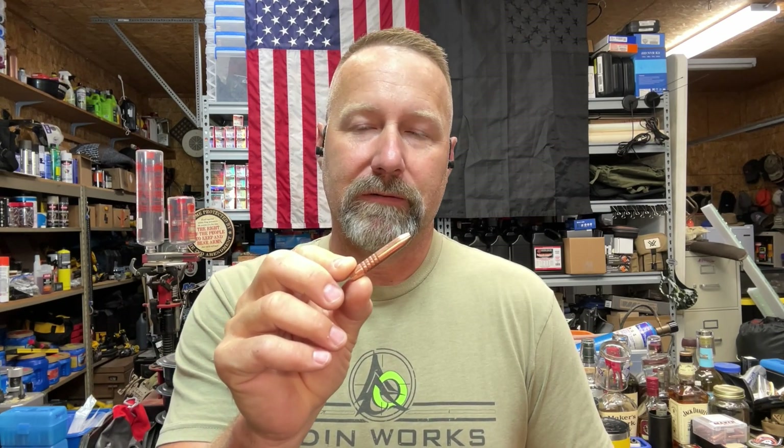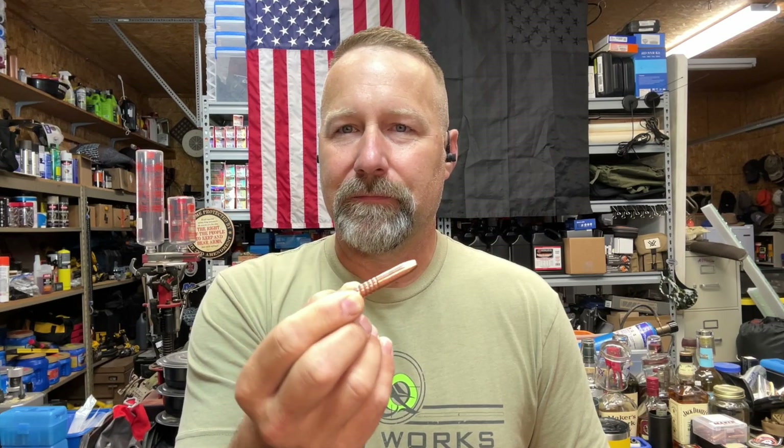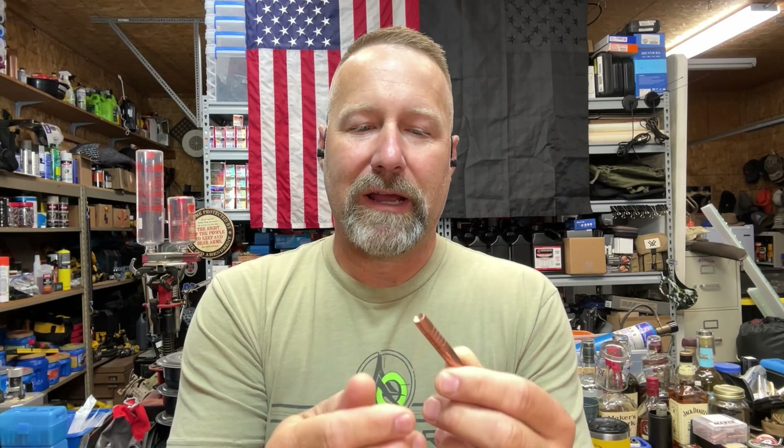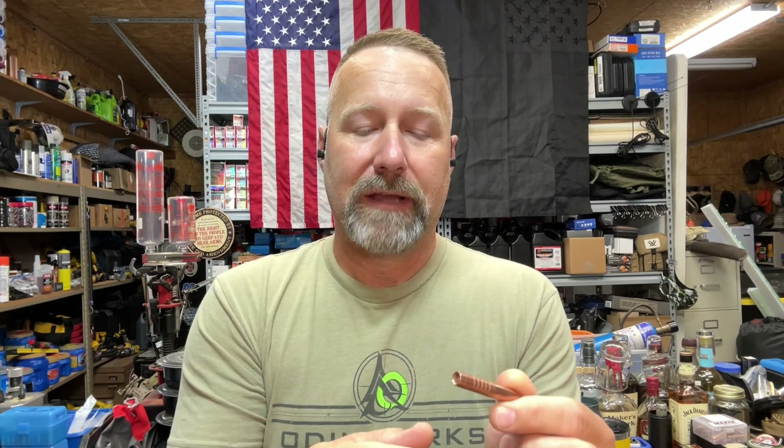The test coming up here will be with the Maker's 350 grain Rex bullet. This is an all copper bullet. Unlike the Gorilla Arms that I did the other video on, which opens up into four petals, the Rex bullet opens up into three petals. This is 8.6 Blackout, which is 8.6 millimeter or .338 caliber — .338 diameter bullet.